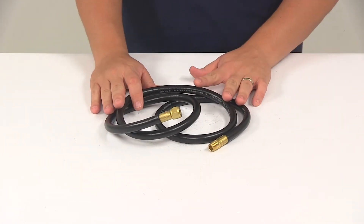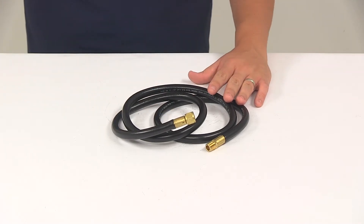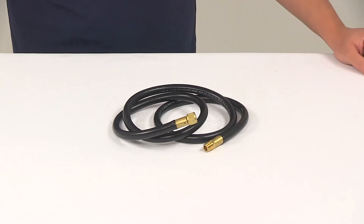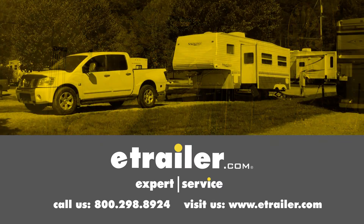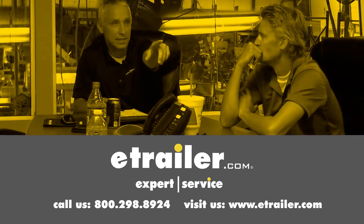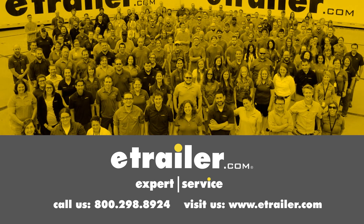That's going to do it for today's look at the Camco Propane Appliance Extension Hose. Click the link below to shop, learn more, or visit us at eTrailer.com. We'll see you next time. Thank you.